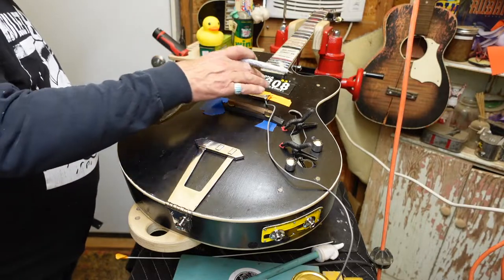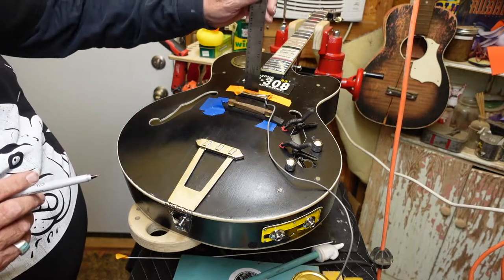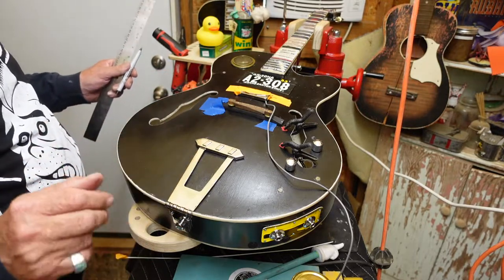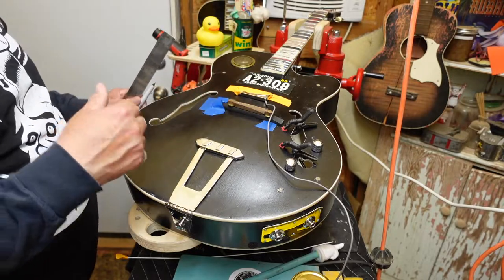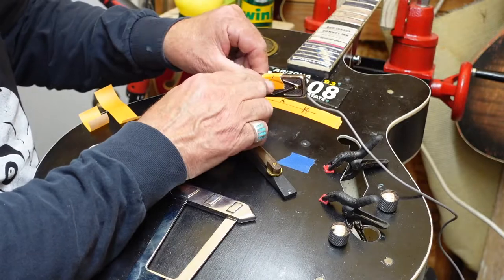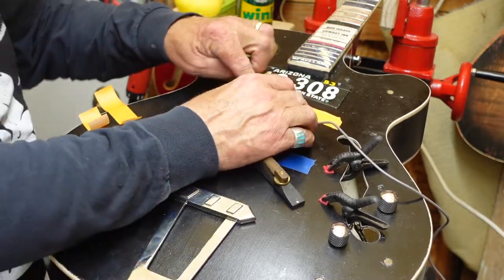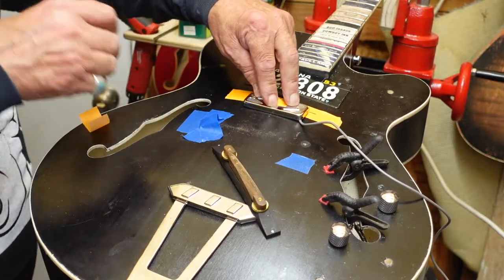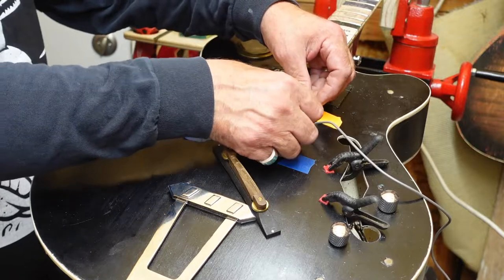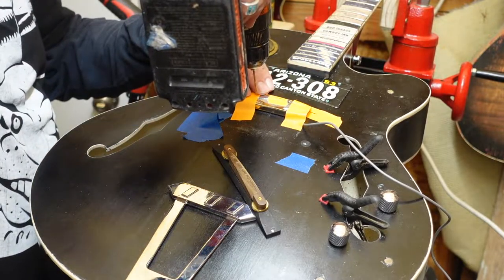I also have to put some things underneath here to dress this all up and build some shims that will raise the pickup up, because it needs to be a specific number of millimeters from the bottom of the strings to the top of the pickup. If it's too far away it sounds terrible; if they're too close the way Bob's strings are, they'll hit it and make all kinds of sparks and weird stuff. Here we go — center the pickup, front line is in place, pickup is marked off. Now we'll just go through these holes and drill starter holes like so.